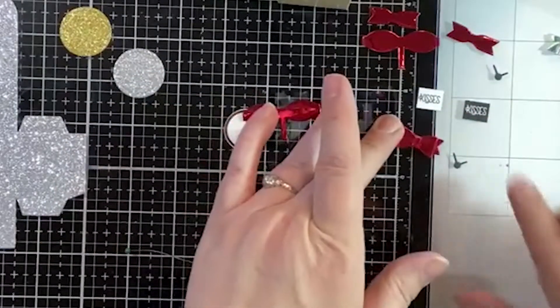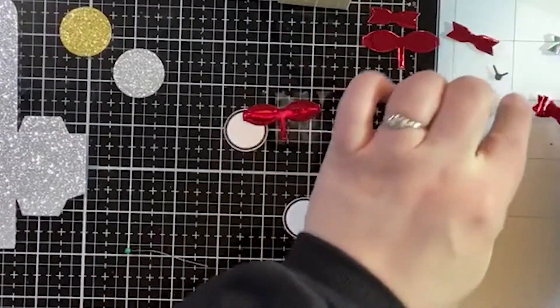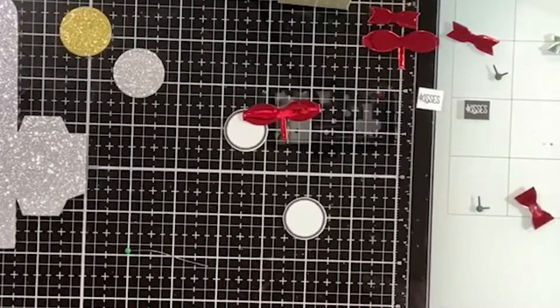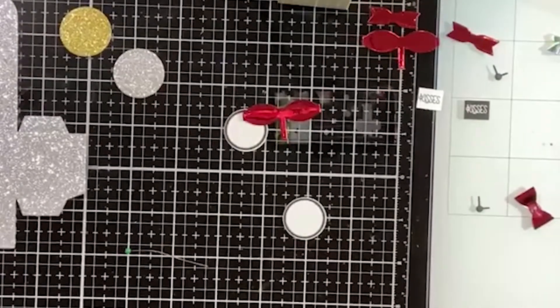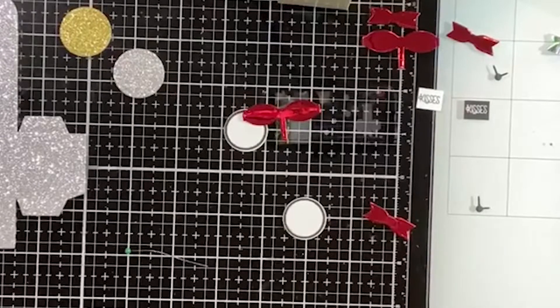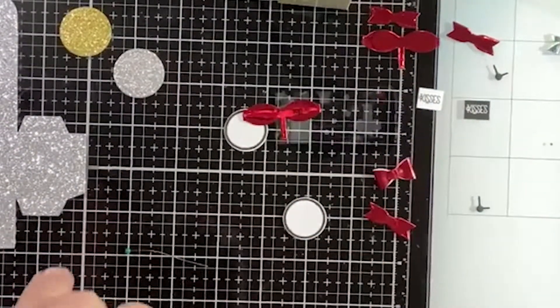We're going to set that aside and not touch it, and hope it dries properly. I said I'd leave it alone but I'm not very good at that. Let me wipe this glue off with a paper towel — I don't have the patience, so I'm going to go ahead and do the glue dot thing myself.